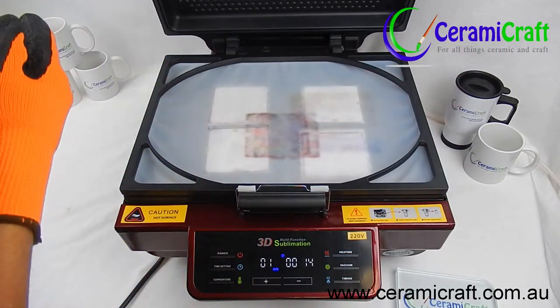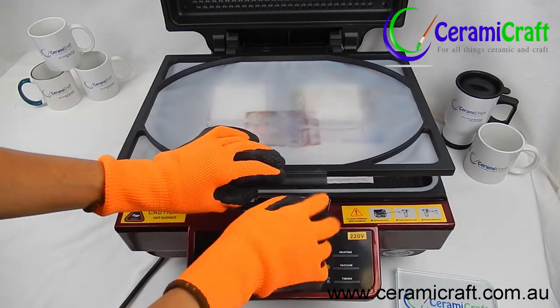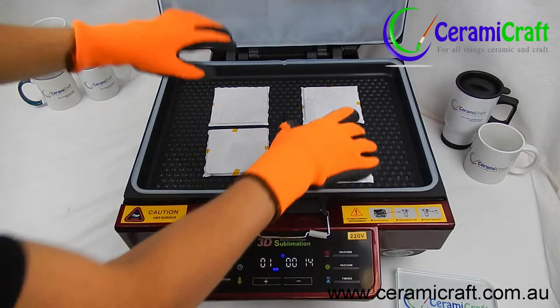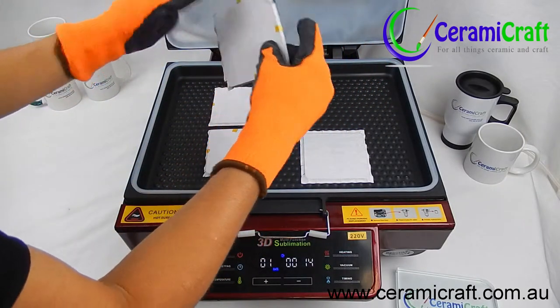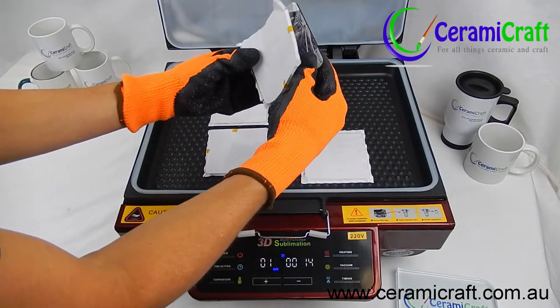Using heat gloves, open the press and release the silicone lid. Remove the transfer paper from the coasters and allow them to cool.